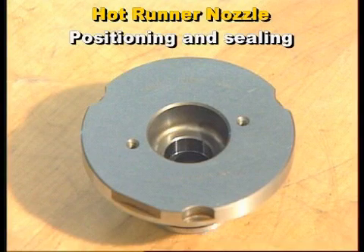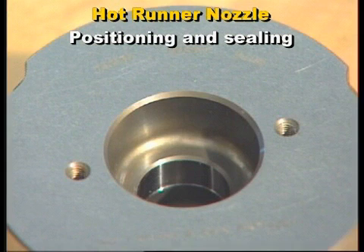Virtually all nozzles have some alignment feature, usually a high-tolerant surface in the gate detail that is used to ensure that the nozzle tip is aligned properly with the gate.